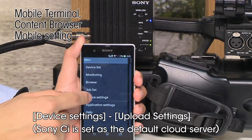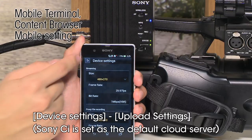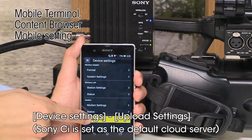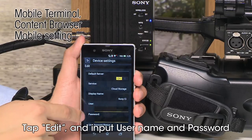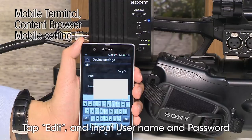This step shows how to upload clips to the Sony C cloud service. After performing this setting, it will be registered as the default cloud server to upload your recorded material. In case a link error occurs even after inputting the correct username and password, please confirm that the date and time are correct.